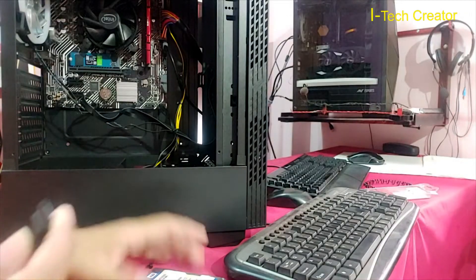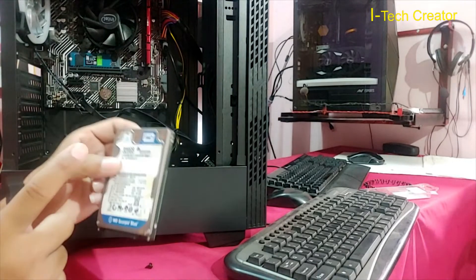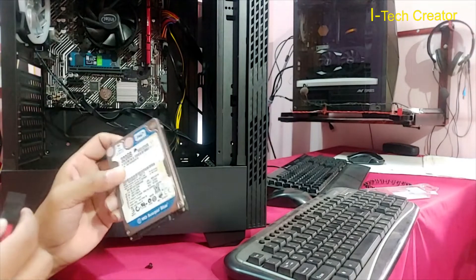I will install this hard disk — this is my old hard disk. My old data is available in this hard disk, so I will install this hard disk also in this PC.